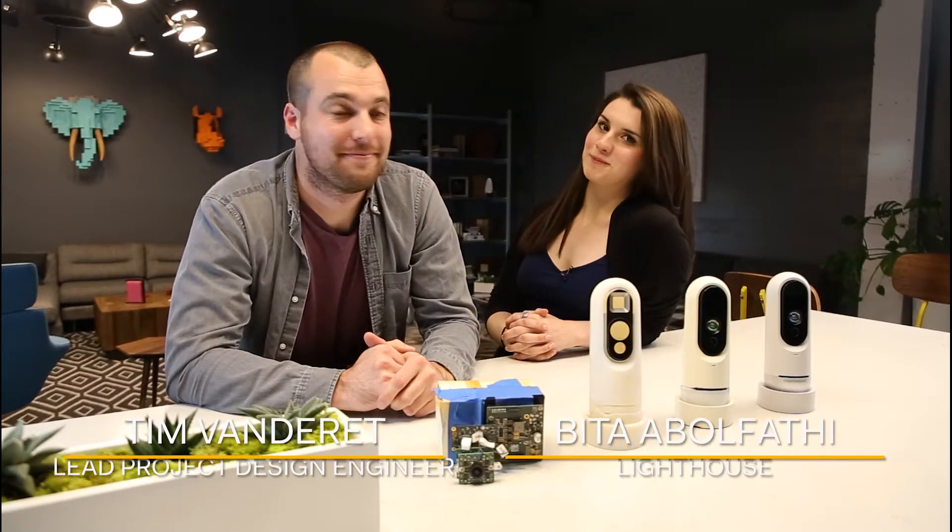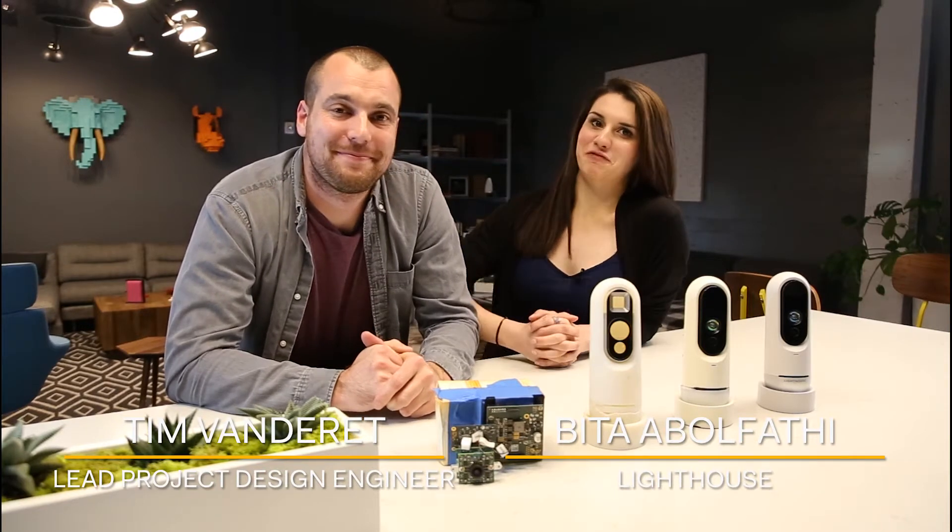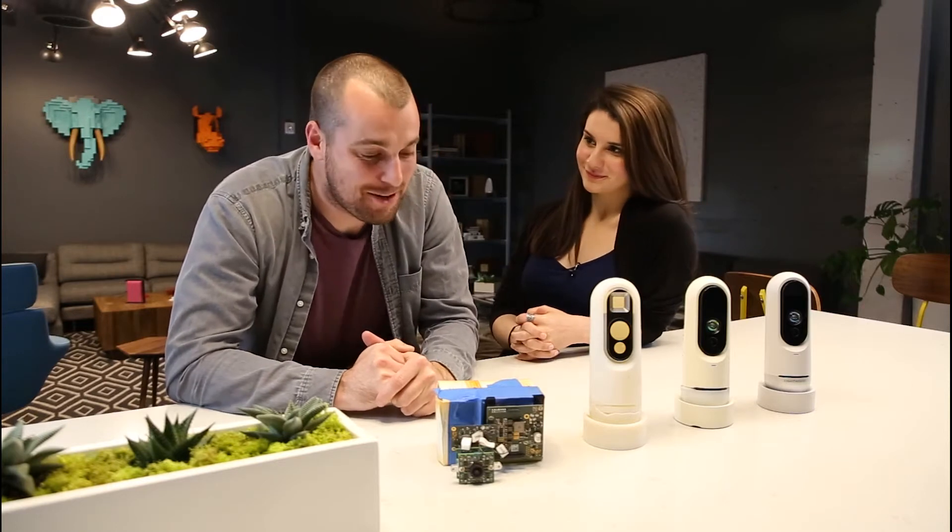Hi, I'm Bita. Welcome to another episode of Inside Lighthouse. I'm here with Tim Vanderett. And Tim, what do you do? I'm a mechanical design engineer at Lighthouse.